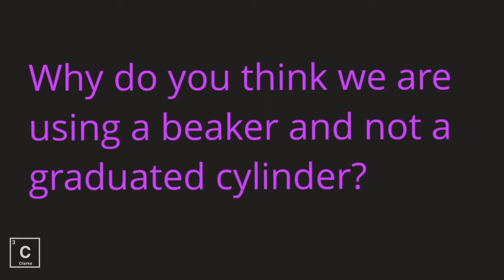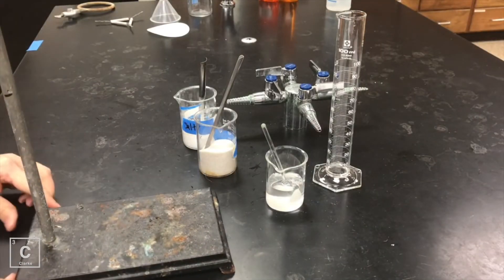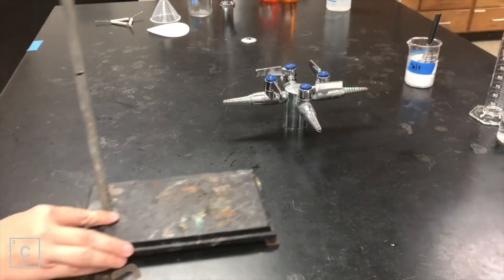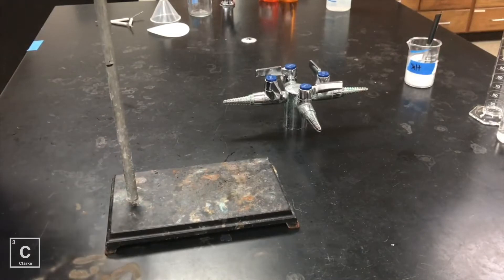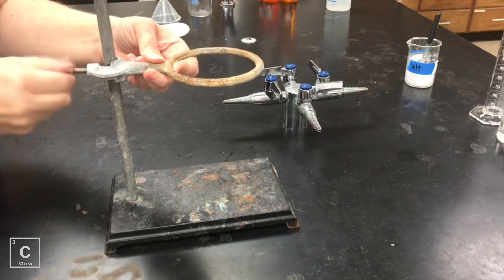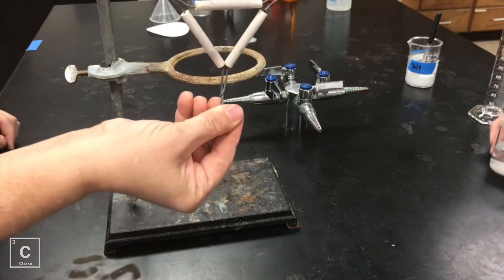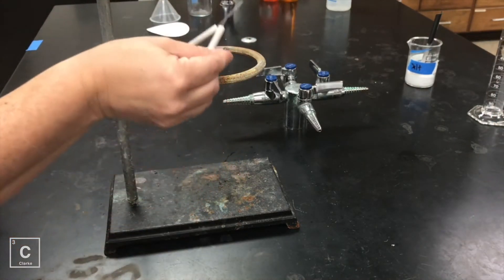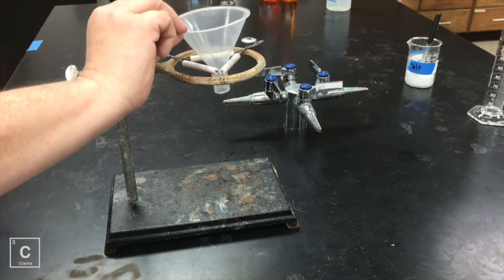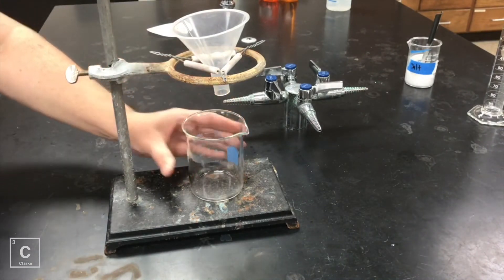Why do you think we're using a beaker and not a graduated cylinder here? We are going to take a ring stand — this is called a ring stand — and we are going to attach a ring clamp. So this right here in my hand is a ring clamp. On top of the ring clamp, I am going to put a clay triangle. And on top of the clay triangle, I am going to put a funnel. Underneath the funnel, I am going to put a beaker.